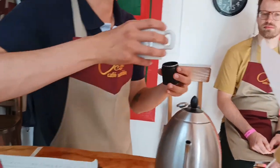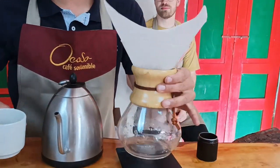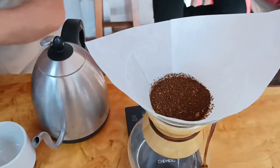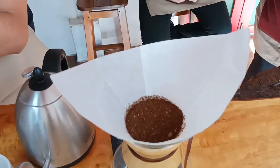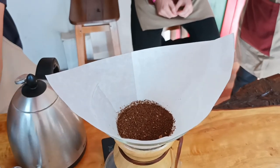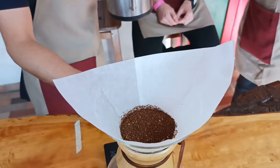If I use another method, I will change all the variables: temperature, the amount, the ratio, the water — all of them. So guys, if you want to come here and see what's happening, feel free. As you see, I am using scales because I am looking for precision with the water that I will add, and also about time. Time is one of the most important things.